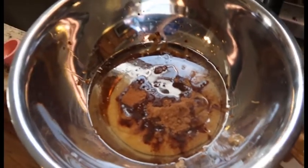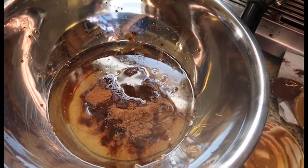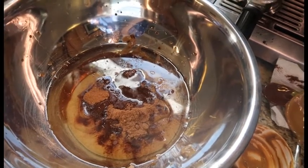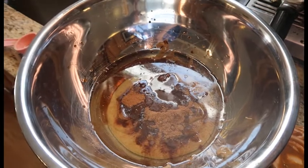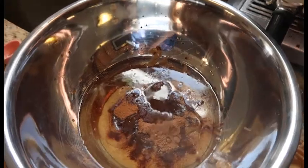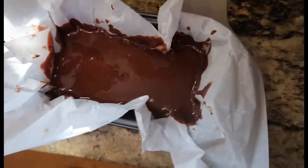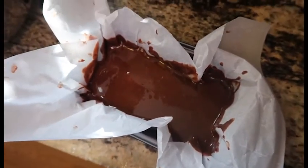Now we're making our pumpkin layer, so that has a cup of sunflower butter, a half cup of coconut oil, a tablespoon of pumpkin pie spice, a teaspoon of ground cinnamon, two tablespoons of pure maple syrup, and one teaspoon of pure vanilla extract. We're gonna mix it up. Our chocolate layer has been in the freezer for 15 minutes — it did not harden at all. I don't know if it was supposed to, but it says to pour it on top, so it might just all mix together.